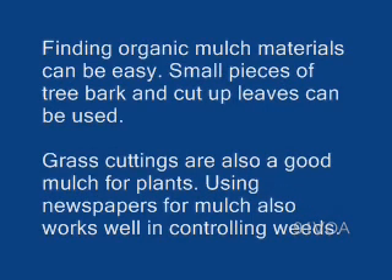Finding organic mulch materials can be easy. Small pieces of tree bark and cut-up leaves can be used. Grass cuttings are also a good mulch for plants. Using newspapers for mulch also works well in controlling weeds.